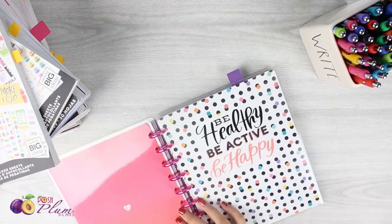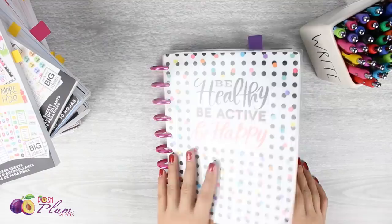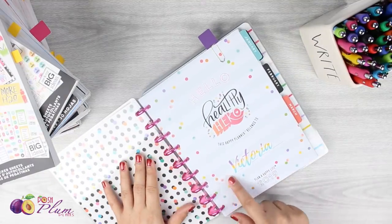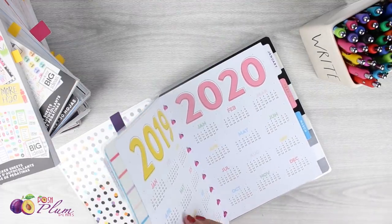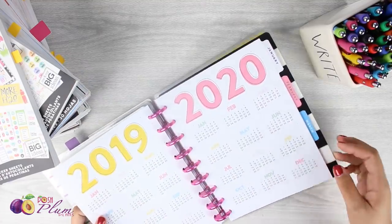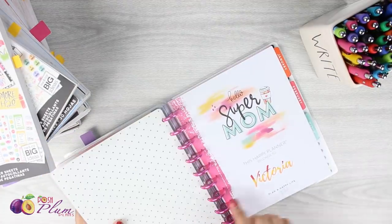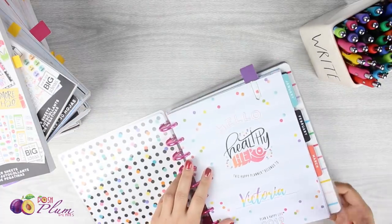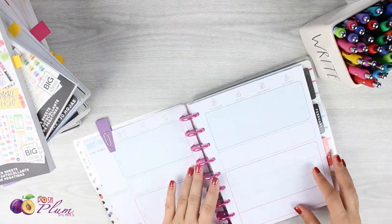I'm going to be doing it in my Health Hero planner. I just wanted to flip through really quick and show you guys what my planner setup looks like. My first page has my name in here with my name stickers, which I did just a couple days ago. I put all of my different names in the notes pages, and right here based on the color scheme of the planner, I went ahead and put my name in.